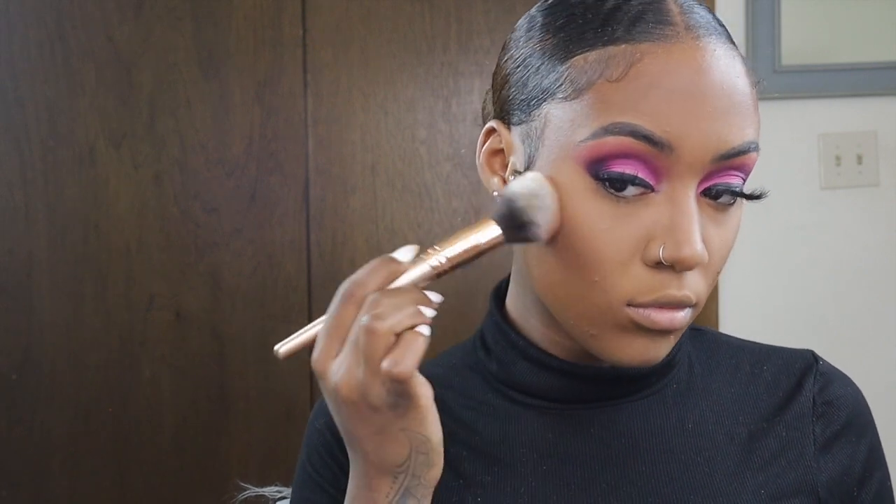Now I'm going in and bronzing my face — I love to bronze. I'm using my Anastasia Beverly Hills bronzer in the shade Mahogany.